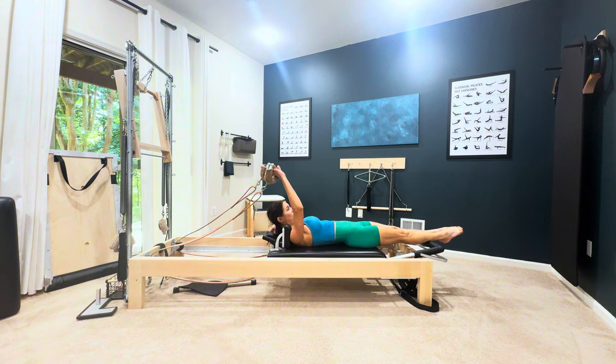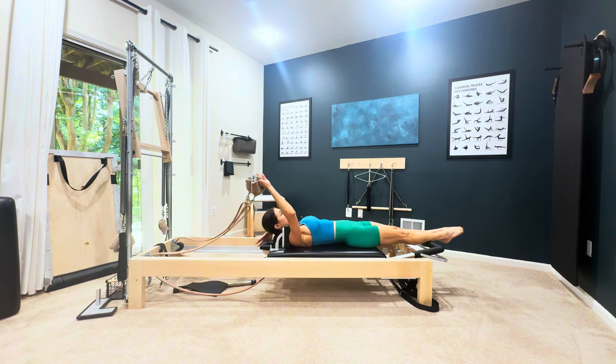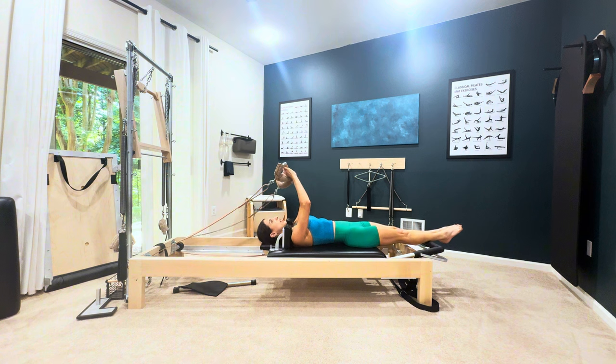With your free hand you'll lower your headrest. Just make sure none of your hair is in there. Now you're going to put your feet in the short loops.